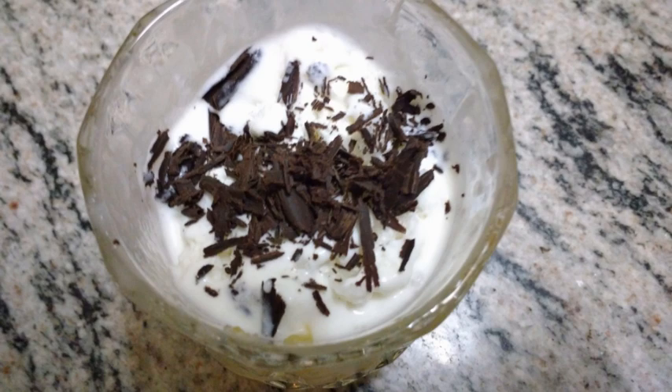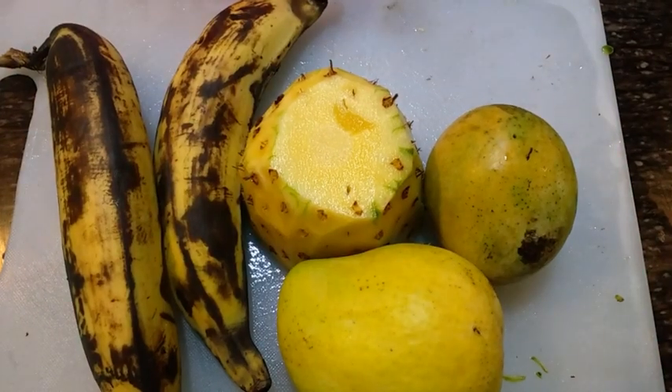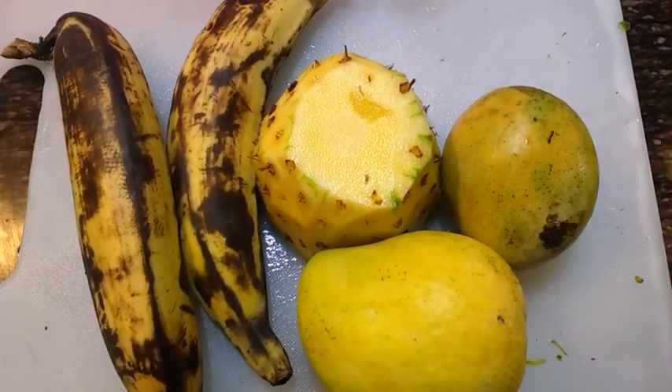We are going to eat fruit salad, with pineapple and mango.